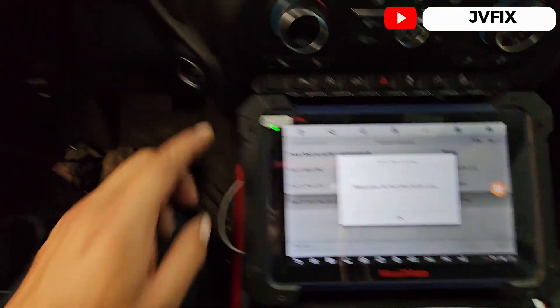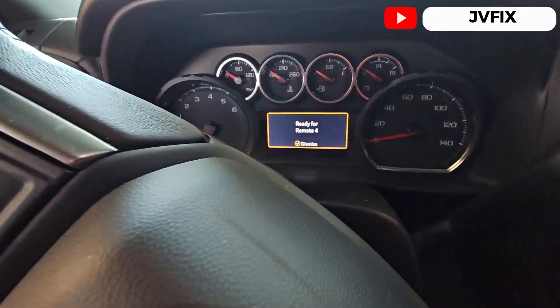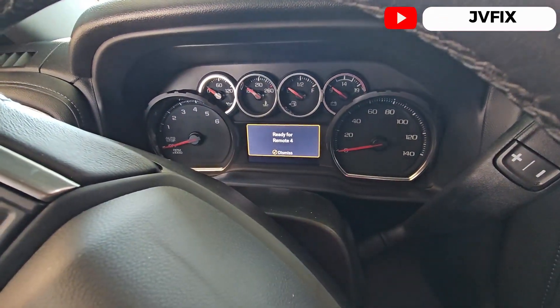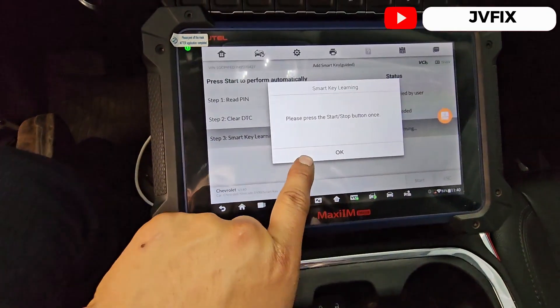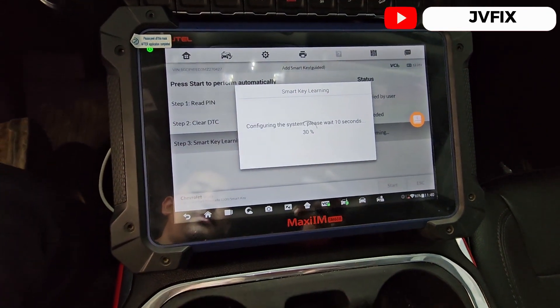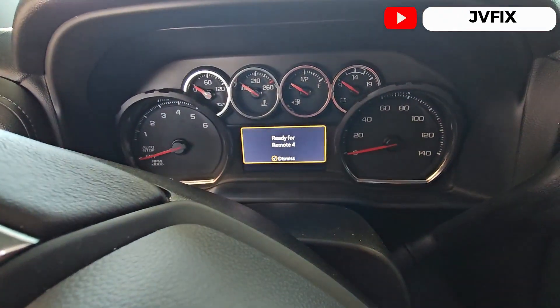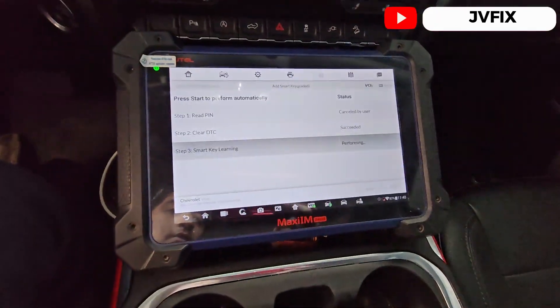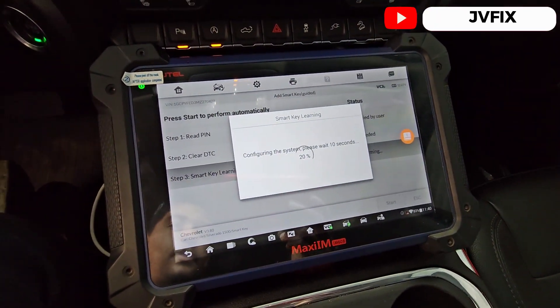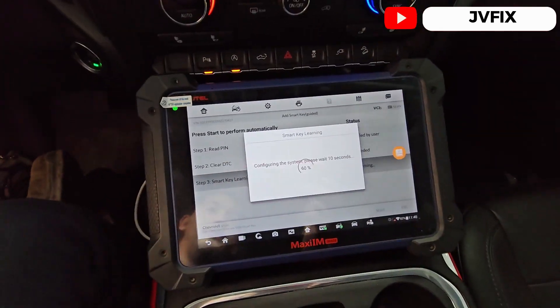OK, it's almost done. As you can see we have 'Performing — Checking Network,' and then 'Please press the start button once' — and it's ready for remote three. It already learned the fourth key. So we're gonna press 'OK,' configuring the system — please wait 10 seconds. Pueden ver ya programó un remoto, ya está listo y va a configurar todo ahorita.